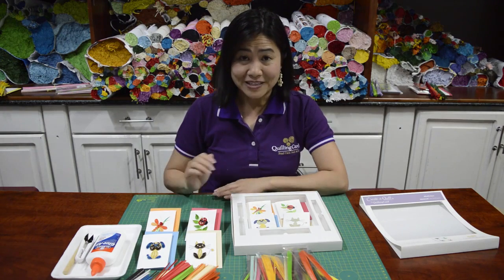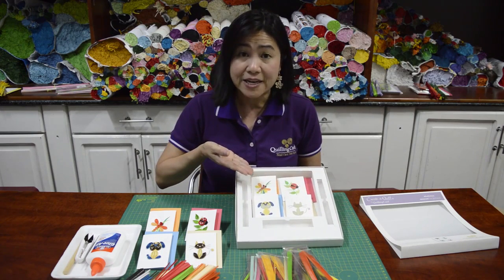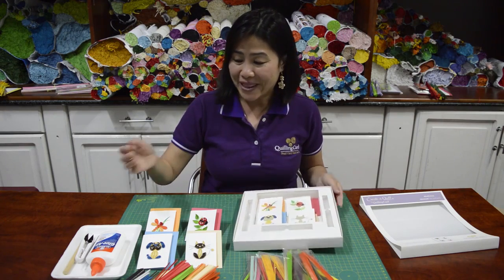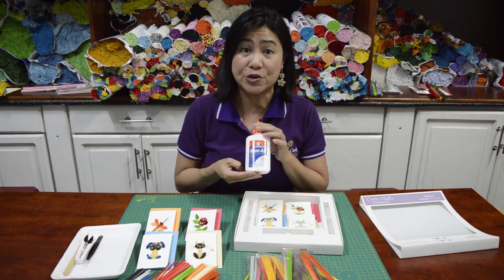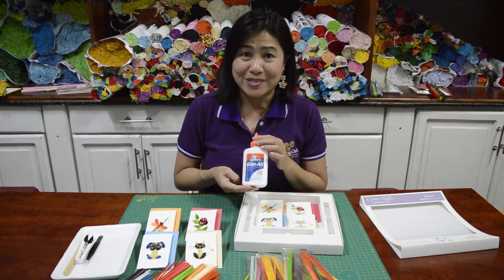If you screw up one, you can still have enough to make another one. In this box, we also included eight printed templates, two per design with matching envelopes. One thing I would like to remind you is Elmer's glue is not included in this kit. However, you can find Elmer's glue at any craft stores or at Michael's.